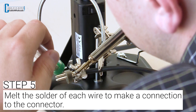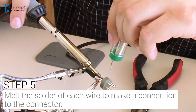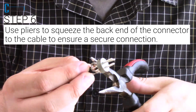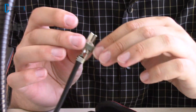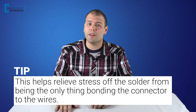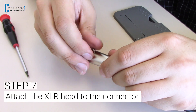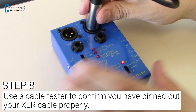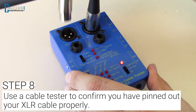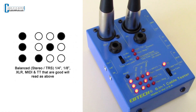Melt the solder of each wire to make a connection to the connector. Once you've soldered the three connections, use pliers to squeeze the back end of the connector to the cable to ensure that you have a secure connection. This helps relieve stress of the solder from being the only thing bonding the connector to the wires. Attach the XLR head to the connector and screw the screw back on the XLR head. Now use a cable tester to test your cables to confirm if you have pinned it out correctly. If the lights are solid red and in a pattern like this, it means you have succeeded.